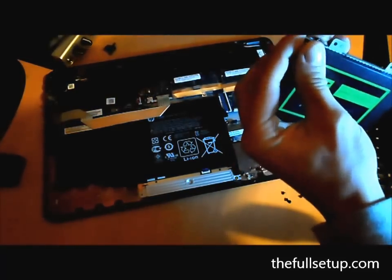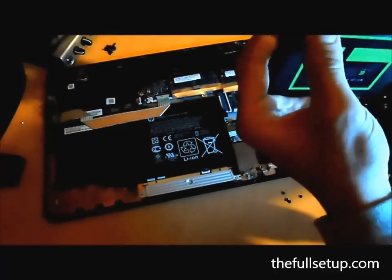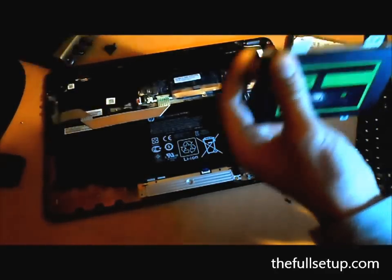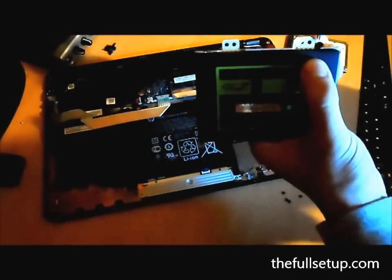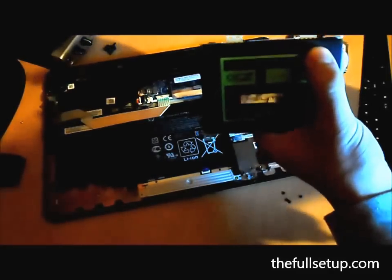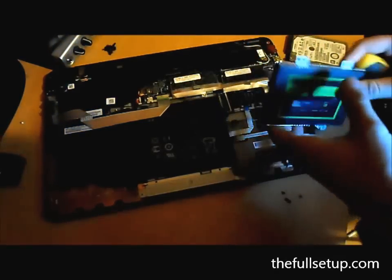If you have any issues at all with doing this upgrade, the best thing to do — I always find for HP laptops — is to go on their website, search your laptop, and it's generally in the support section. They actually have a service manual for all their laptops, which is very useful if you've got something that you're finding hard to get into. Any problems, just log on to HP.